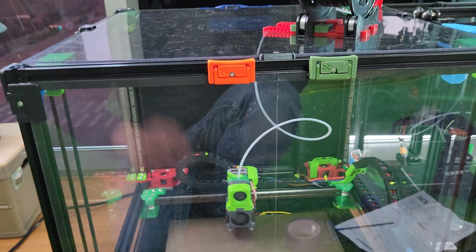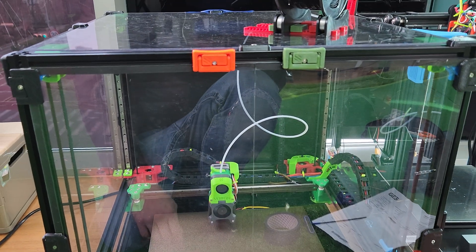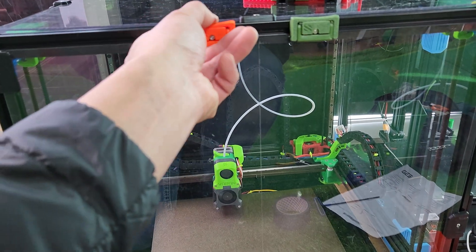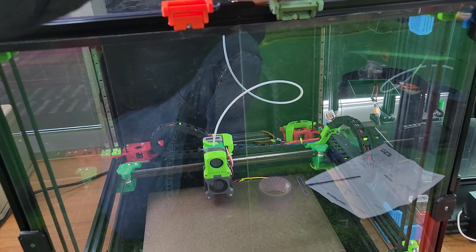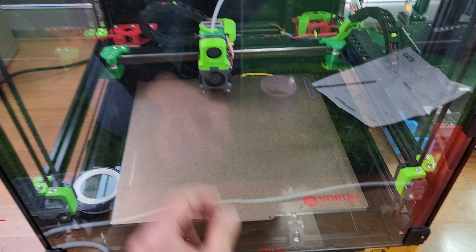Hi guys. I was working on the front doors and the magnets were just not strong enough — these things weren't matching. So I looked up online and found these latches that are really easy to use. I find them better because they keep it a lot tighter.